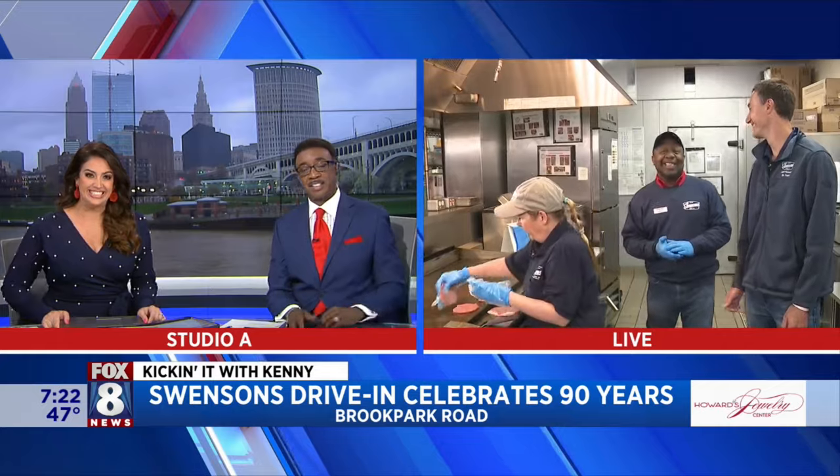How many Galley Boys do you want? Oh, fish sandwich. That's right. Hi Kenny. Yes, Galley Boys galore. Yes indeed, Wayne and Christy.